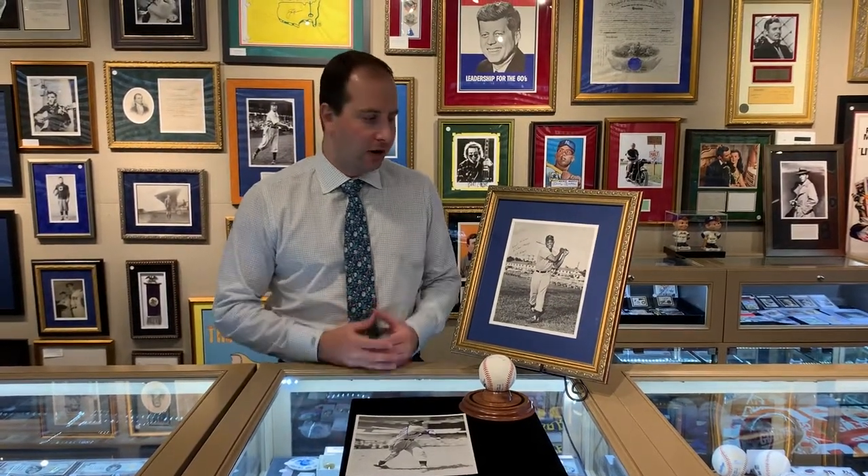Today on the Daily Brigandie we have one of the coolest pieces I've ever shown in a video. It's a really special piece — it's really rare, but what I really like about it is it tells a story. It's very historical.